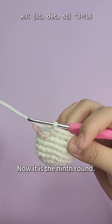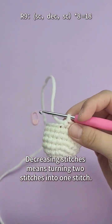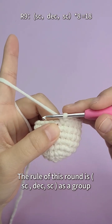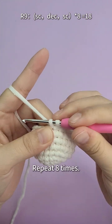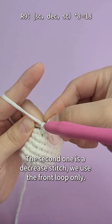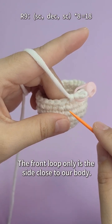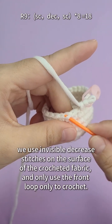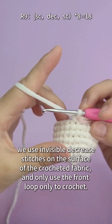Now it is the ninth round. In this round, we will start to decrease stitches. Decrease stitches means turning two stitches into one stitch. The rule of this round is one single crochet, one decrease, one single crochet as a group, repeated eight times. The first single crochet is done. The second one is a decreasing stitch — we use the front loop only, which is the side close to our body, the outside part of the V we see. We use invisible decrease stitches on the surface of the crocheted fabric, using the front loop only to crochet.